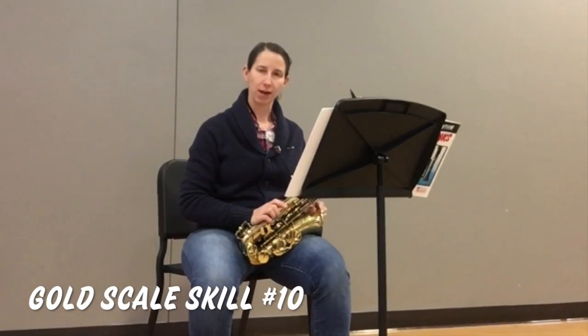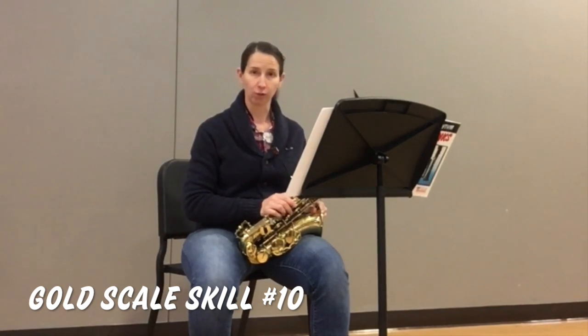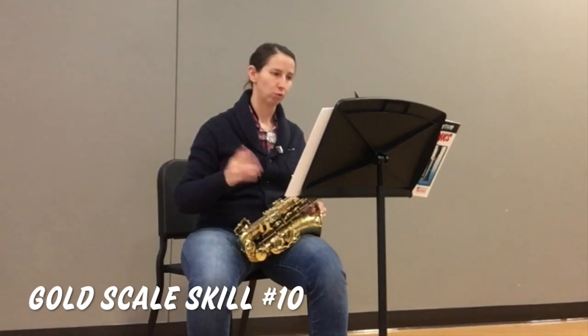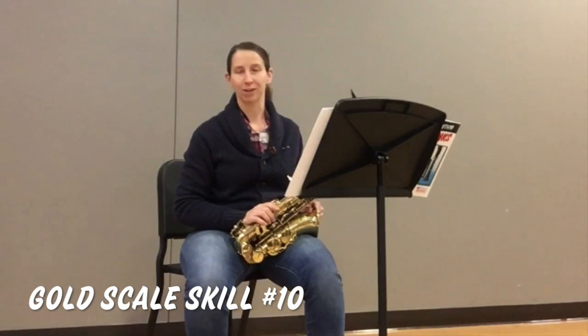Throughout some of these examples, you may have noticed a slight waver of certain notes. This is called vibrato. Once you've mastered a good tone throughout the range of the instrument, vibrato is another musical aspect you can have.